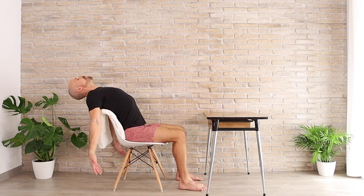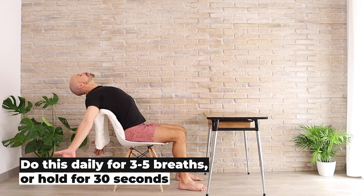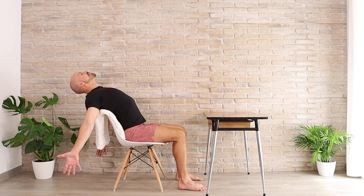We're going to take an open pose — roll the thumbs out, roll the hands out, feel a stretch in the chest. Really reach down towards the floor. Breathe in, breathe out, breathe it in, breathe it out, breathe it in, and out.